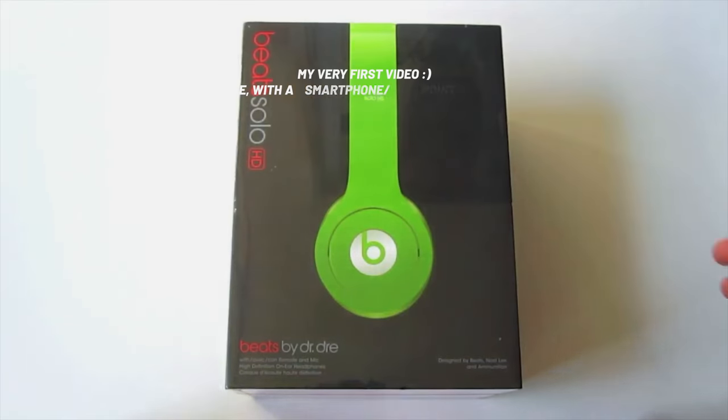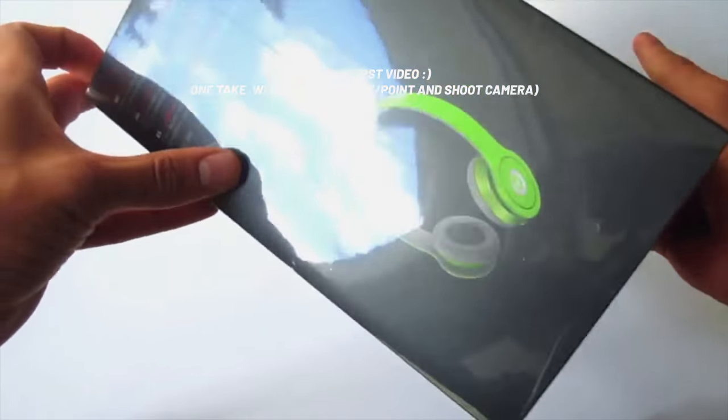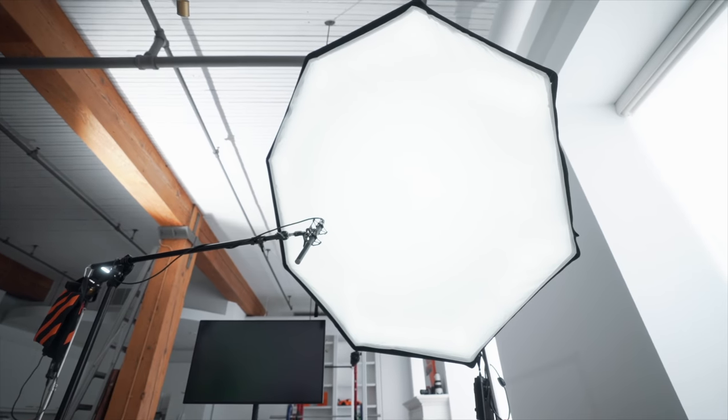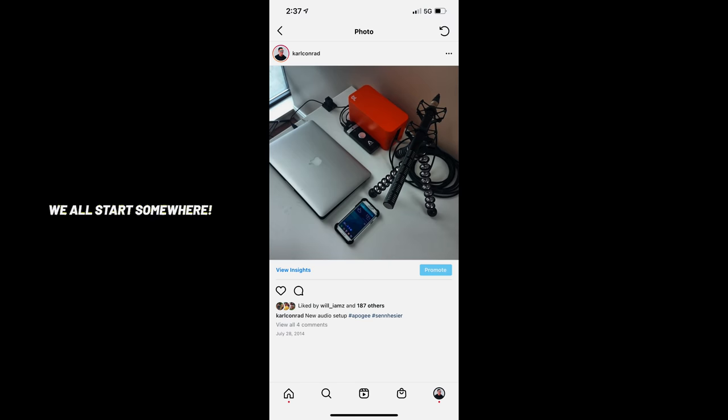When I first started out, I didn't really have any knowledge in video production or editing. I essentially watched YouTube videos on how to create them. And the gear that I had is obviously nowhere near what we've got in the studio. I didn't have full frame cameras, I didn't have all these fancy lights. I started out with a point and shoot camera and kind of went from there.